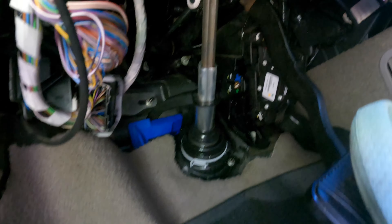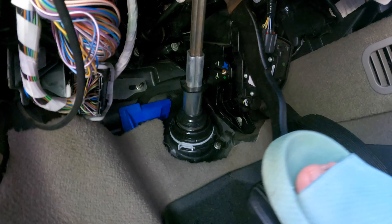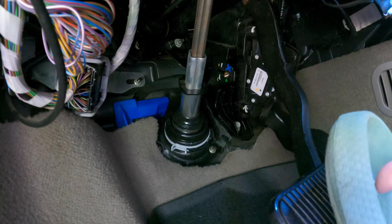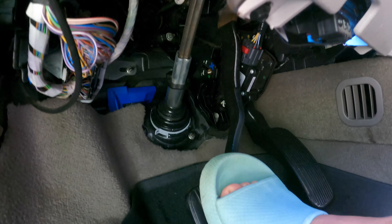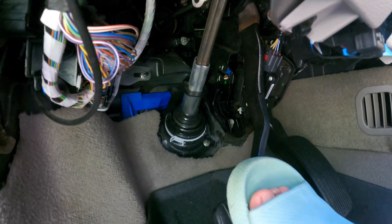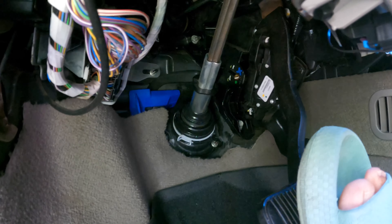I don't know if you guys can pick that up, but it's actually squeaking. The squeak happens when I let go of the brake pedal. I can hear it, but I'm not sure if you can. It's slowly going away.